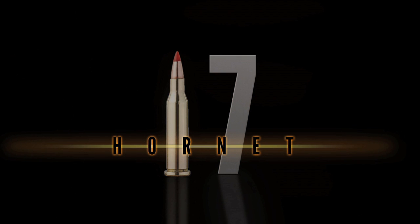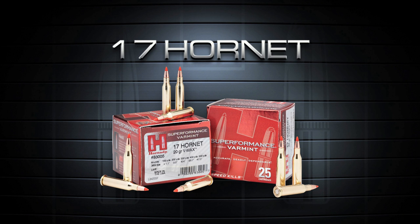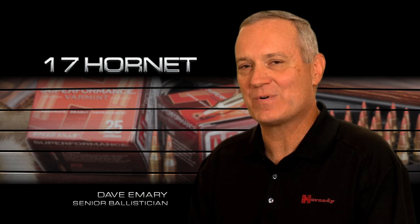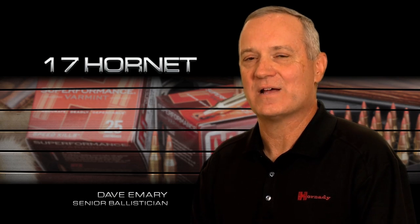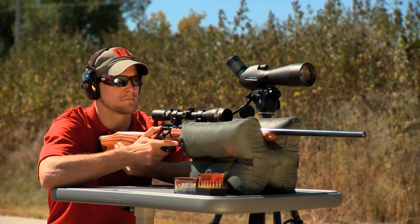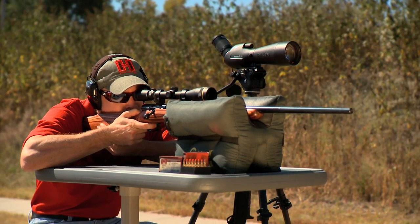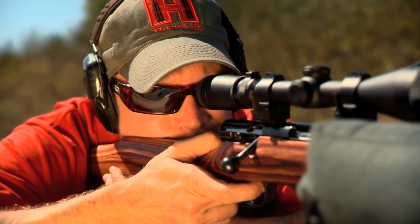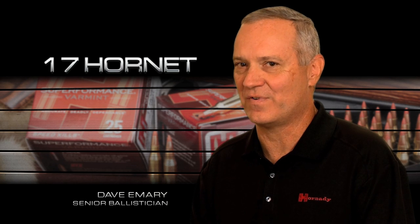Looking to put the sting on varmints? Try the new 17 Hornet from Hornady. This is just a very efficient little cartridge. It uses half the powder of the 17 Remington, has less fouling, more barrel life, and it has the felt recoil of about a .22 Magnum. It also uses new Superformance powder technology. It's just an awful lot of fun to shoot.